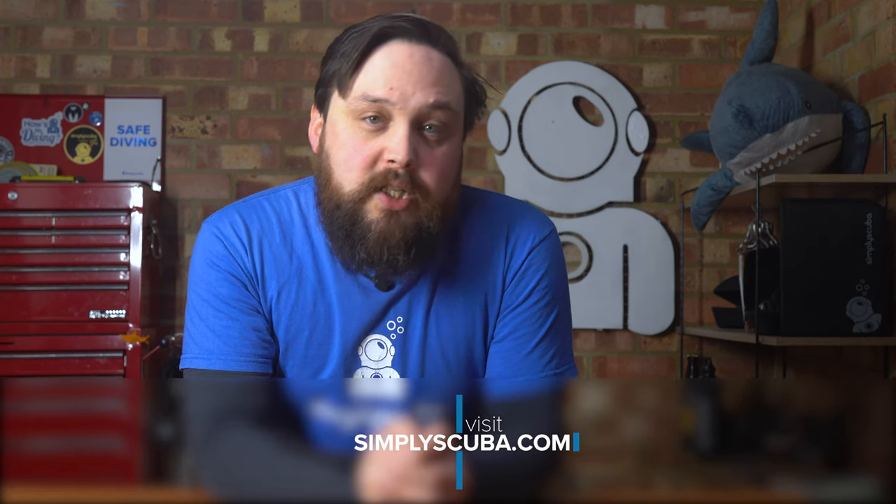And that's it for now. If you have any helpful tips for other divers, let them know down in the comments below. Head over to simplyscuba.com for the latest scuba diving equipment and check out our Instagram for when new gear is announced. Thank you for watching everybody, and of course, safe diving.